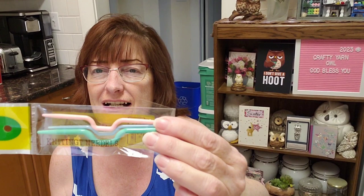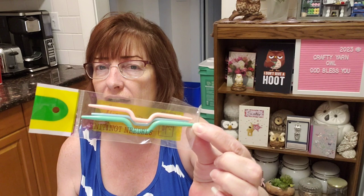In the box there's also an instruction paper — how to use the wool winder — which explains everything. And there are these little things... it says knitting needles, but I've never used these before. Do you know what they're for?